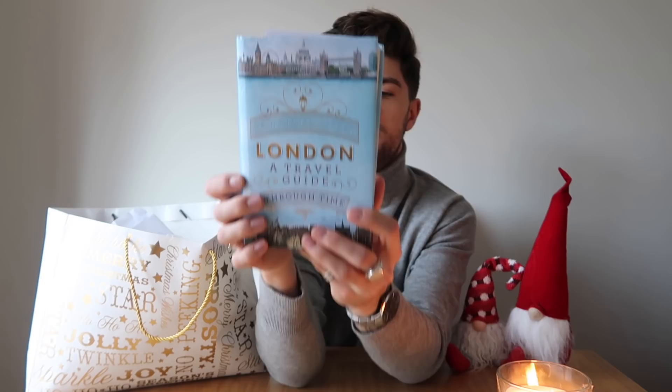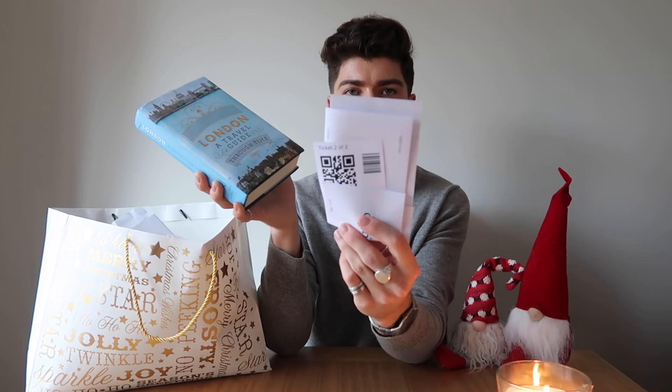Presents from my auntie — the first thing she got me is a book: it's a London travel guide through time, which I thought was absolutely amazing. It's basically a whole journey through London and the history of London, from I think the medieval times. It just looks brilliant.